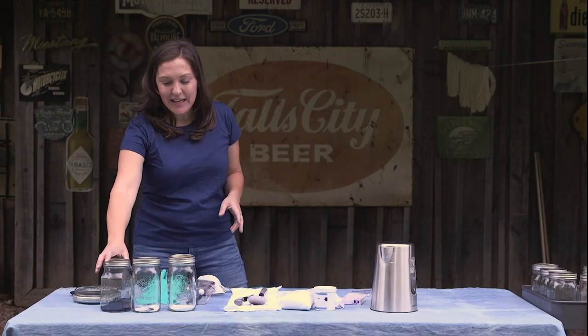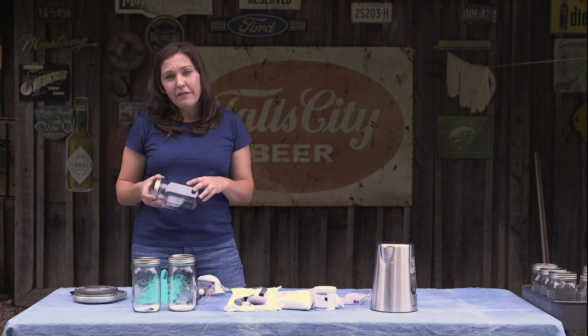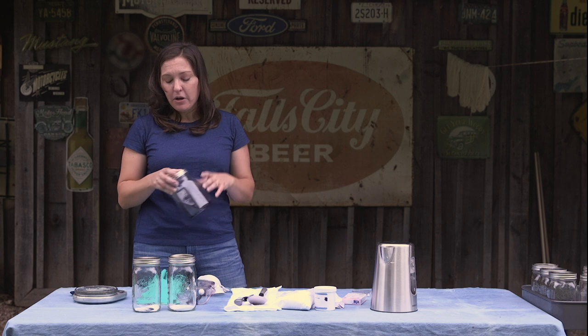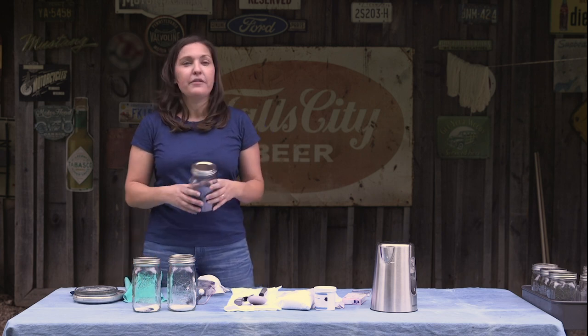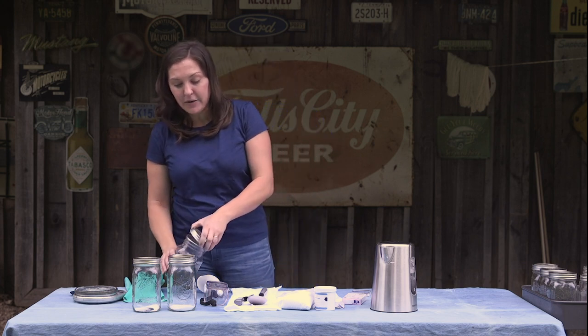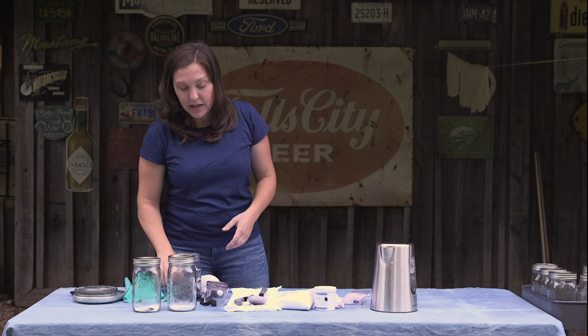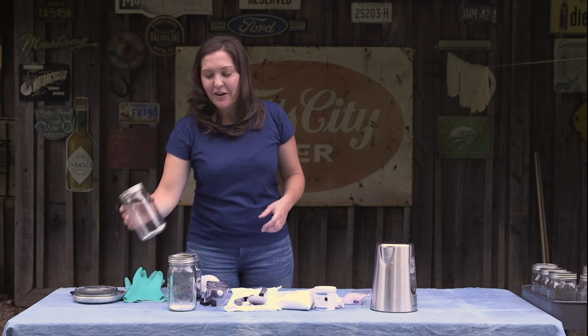I've already measured out the ingredients. We have 45 grams of the Stony Creek Colors 25% pure natural indigo powder. If you're using one of our higher purity powders, you'll be able to use a little bit less based on the formula we provide. This is natural indigo grown in Tennessee with our contract farmers.